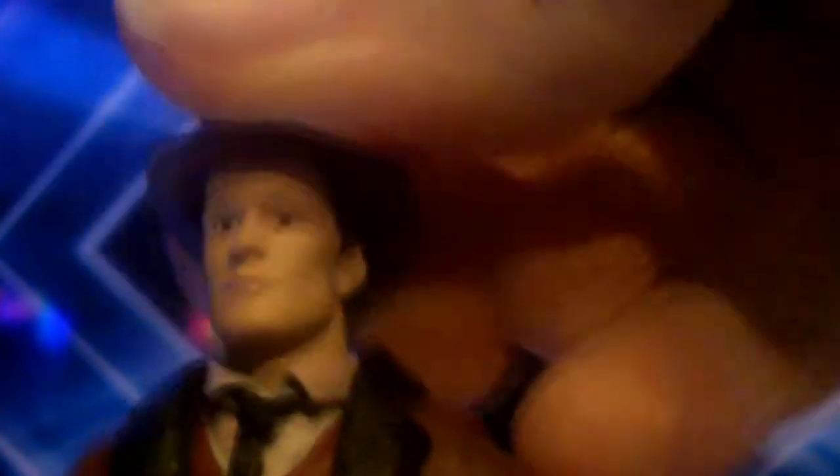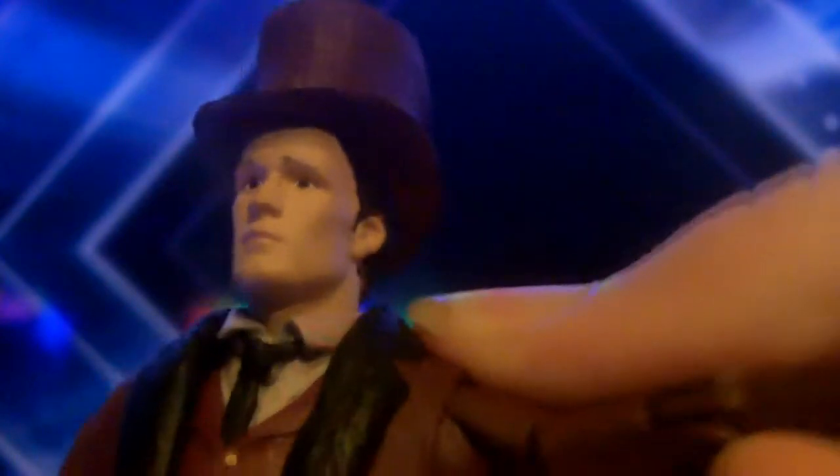Moving down, he has a similar colour trousers and darkish brownish shoes. Looking at articulation: it has 360 degrees at the head, but it's slightly hindered by the coat. We have ball-jointed shoulders — quite delicate — 360 degrees at the bicep, 90 degrees at the elbow, and 360 degrees at the wrist, although it is slightly hindered by the jacket. We have 360 degrees at the waist, though slightly hindered by the bottom of the coat. We have 360 degrees at the thigh, 90 degrees at the knee, and no articulation at the shoes.